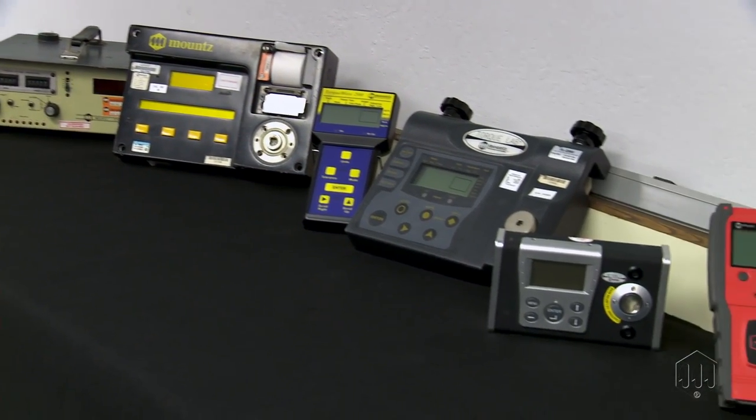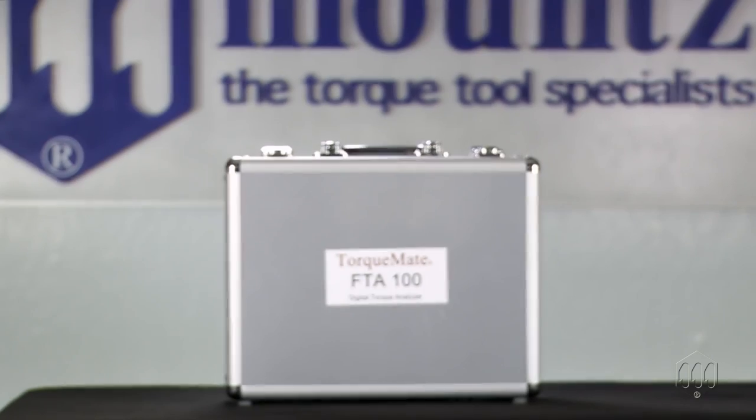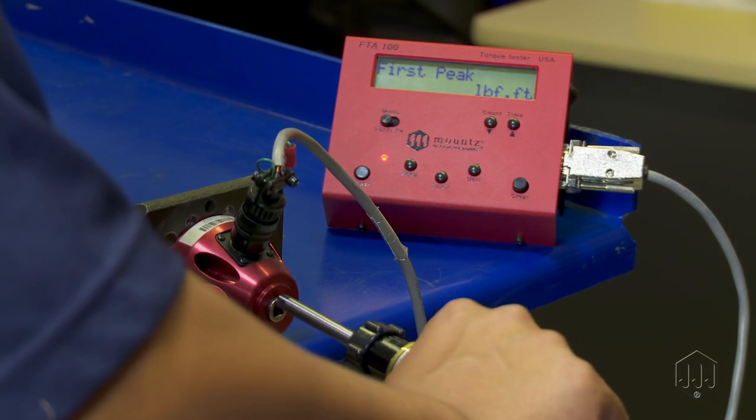Mounts has engineered and manufactured 17 generations of innovative torque testers. The FTA100 is the latest torque tester by Mounts, designed for torque testing and calibrating all types of torque tools.